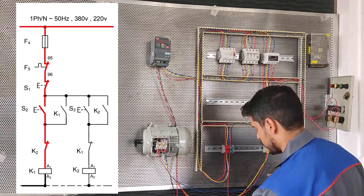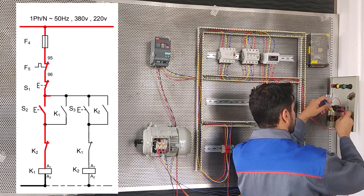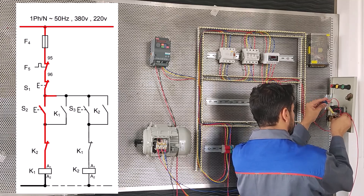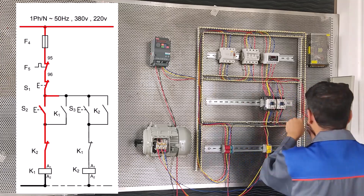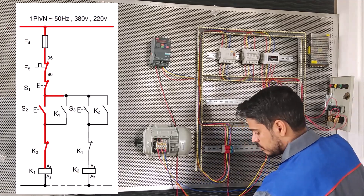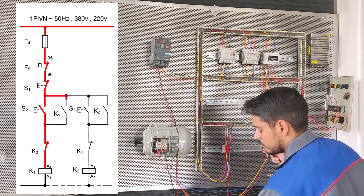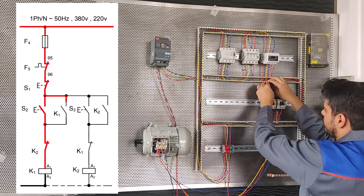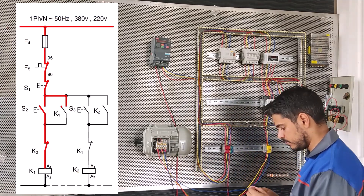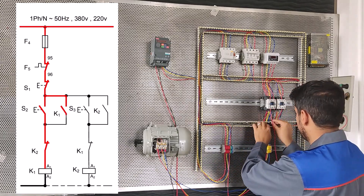And we connect A2 to neutral, or zero. Now we have to parallel 13 and 14 starter S2 with 13 and 14 conductor K1. So 13 starter S2 should be connected to 13 conductor K1, and 14 conductor K1 to 14 starter S2.